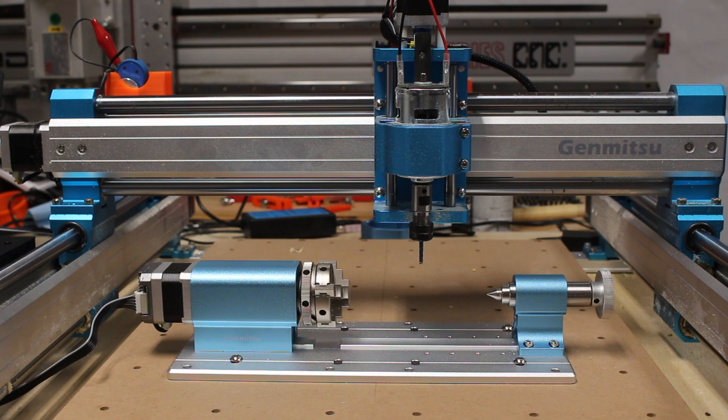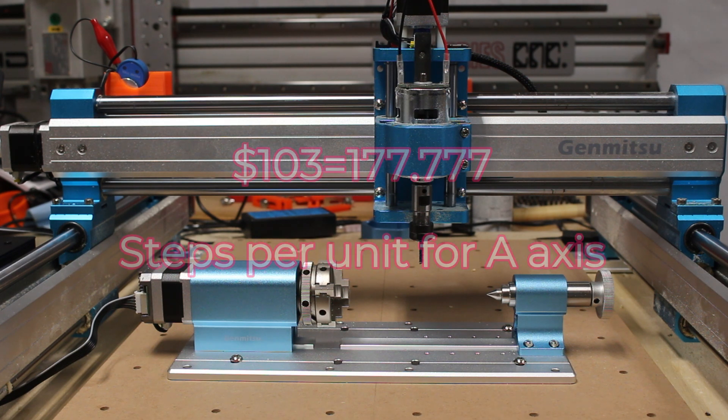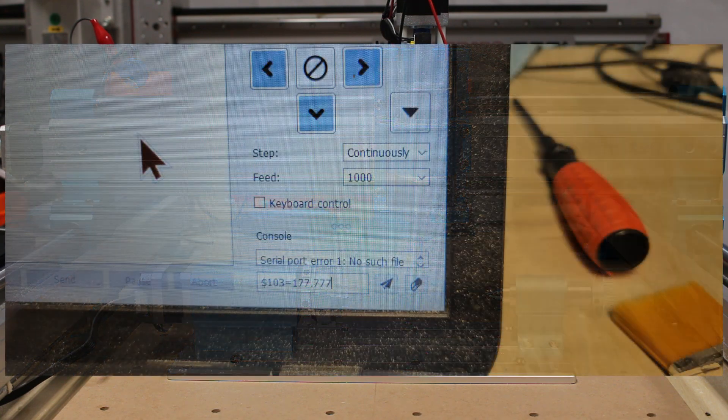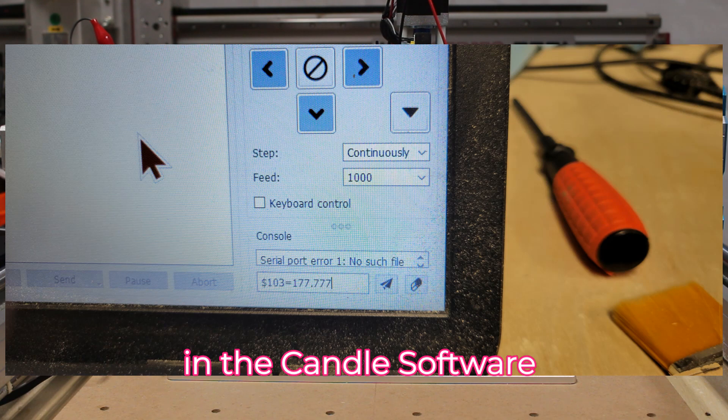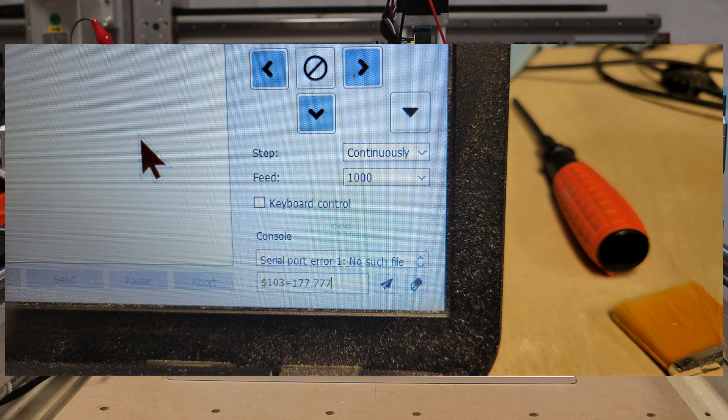After connecting your computer to the rotary control panel, open the Candle g-code sender on your computer. Check to make sure that the $103 command value is equal to 177.777. If not, enter $103=177.777 in the dialog box and click send.